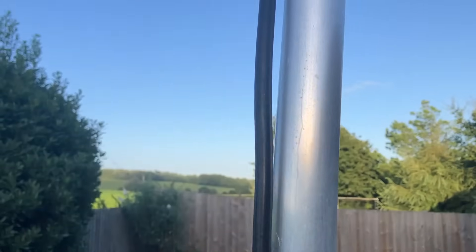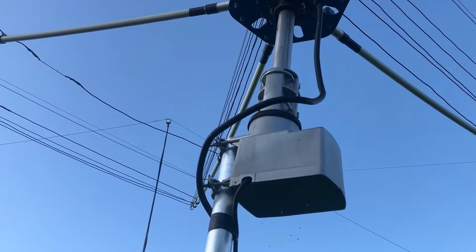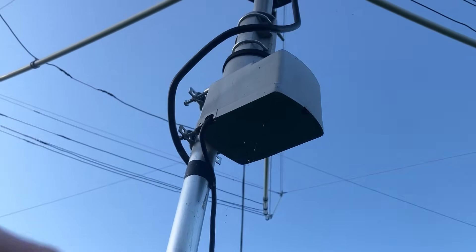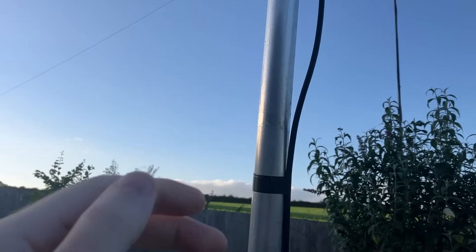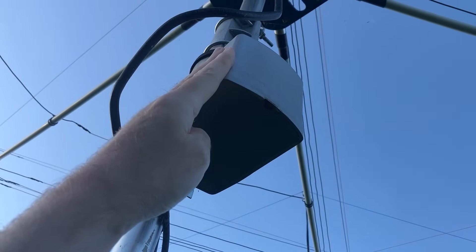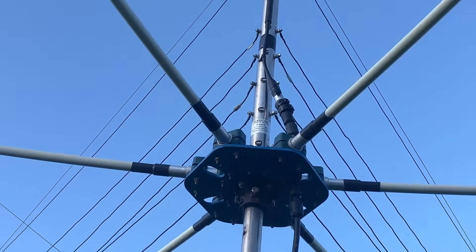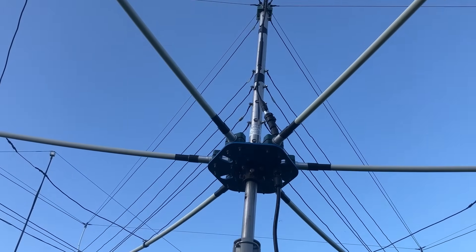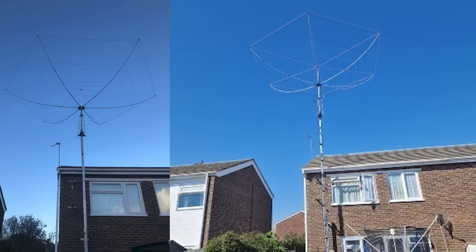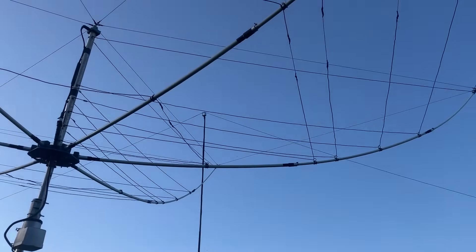That goes all the way up and then we've got a TV rotator holding it in — that was about 300 quid, Moonraker I think. Ultra Flex 10 coax — not that it really matters — and then the control cable. I'm about six foot two and that's with my arms reached up, so it's a bit more than 10 feet. If we zoom in, it's a Sugar Pop or something — I'll put the model in the description. It's a Polish one. I actually bought it off M7XTT — Andy. If you look on his QRZ you'll see a picture of it on his house.